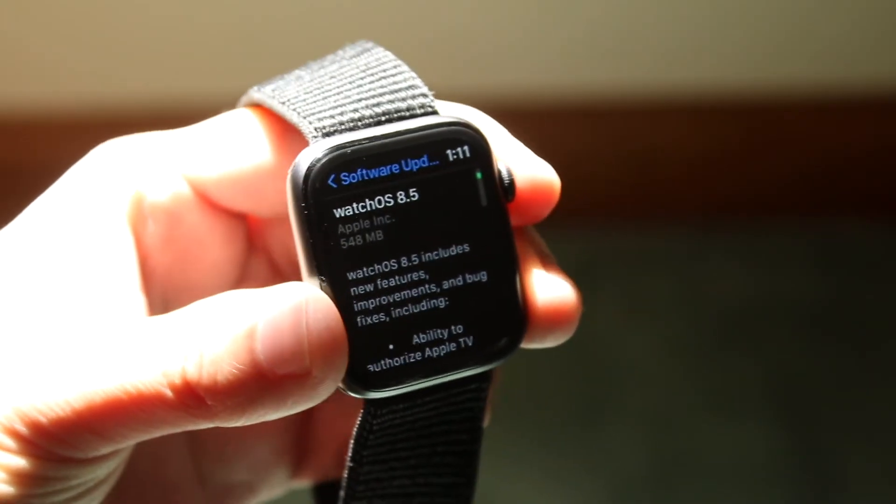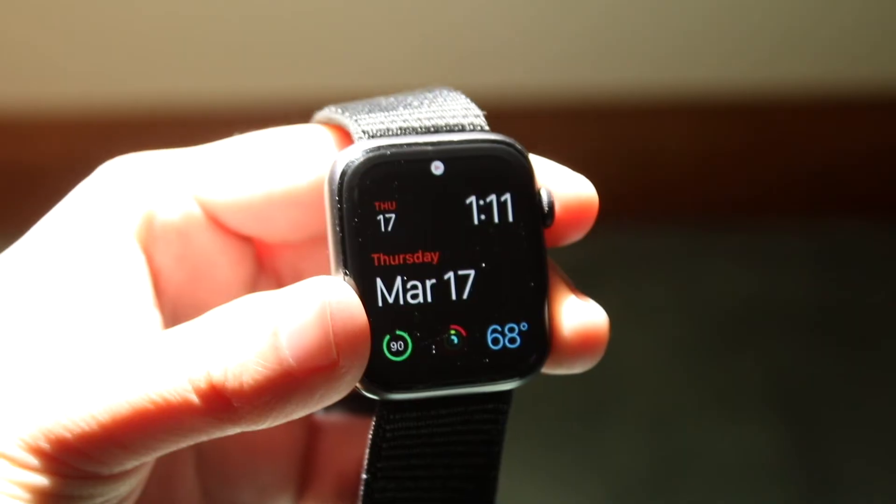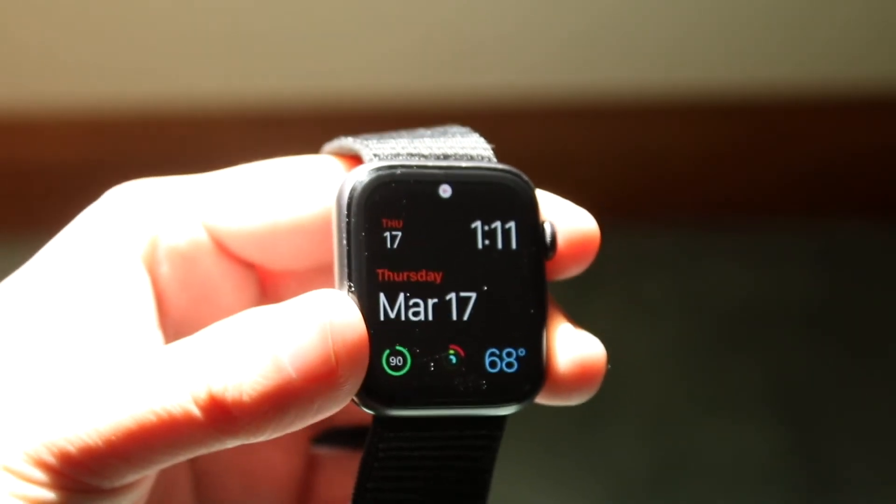If you're still experiencing issues, I'd recommend resetting your Apple Watch, updating your Apple Watch, or re-pairing your Apple Watch to your specific iPhone.